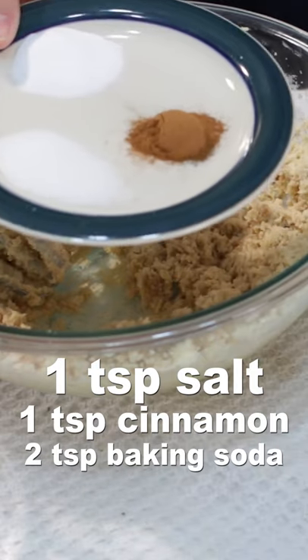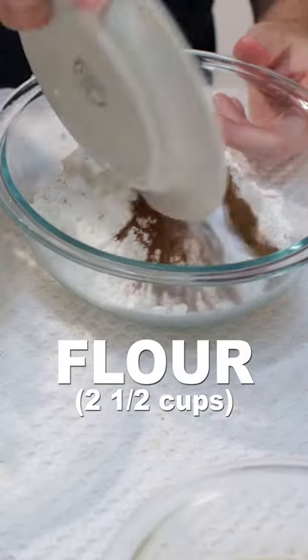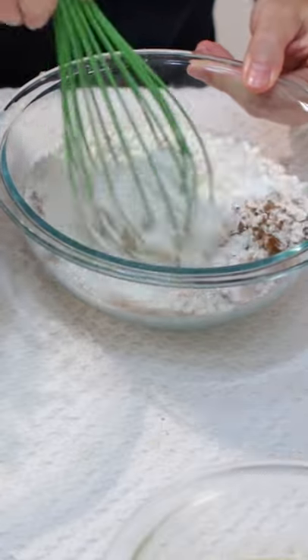Then add one teaspoon of salt, one teaspoon of cinnamon, and two teaspoons of baking soda, two and a half cups of flour, and whisk until combined.